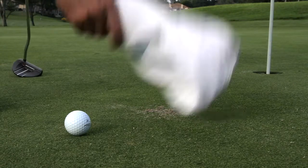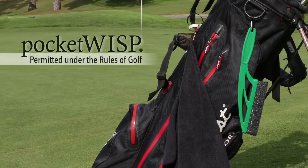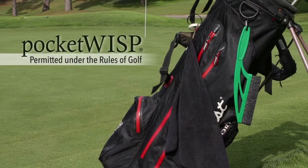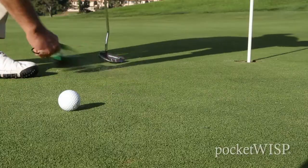In the past we've been met with having to deal with these things using a hat slap, a towel swipe, or even the back of your hand. Now, allowable under the rules of golf, is the Pocket Wisp — a more efficient way of removing loose impediments to clear your line of putt.